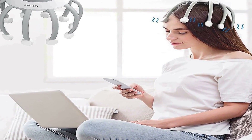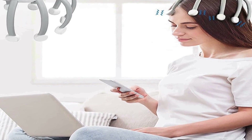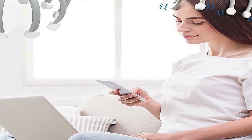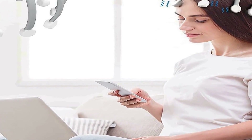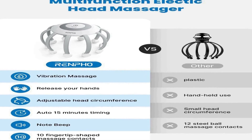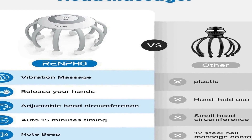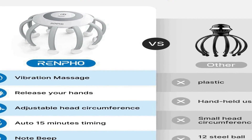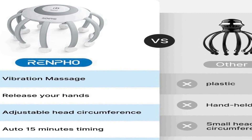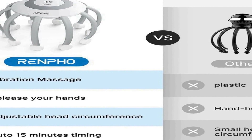The scalp massager is wireless, ensuring freedom of movement while you enjoy your massage. It is particularly useful for individuals seeking deep relaxation or relief from tension, and ideal for those who struggle with stress-related issues or have difficulty falling asleep. The scalp massager's targeted vibrations create a calming sensation, helping you unwind and prepare for a good night's sleep.